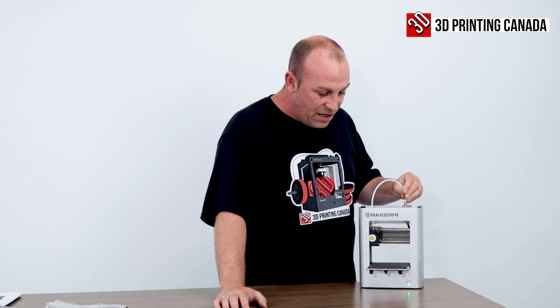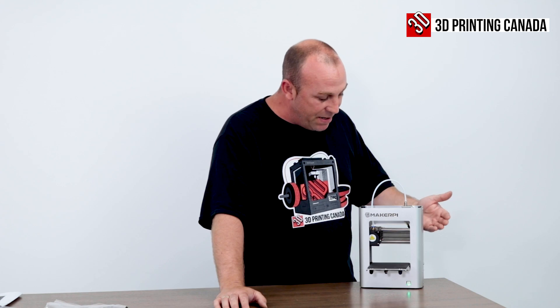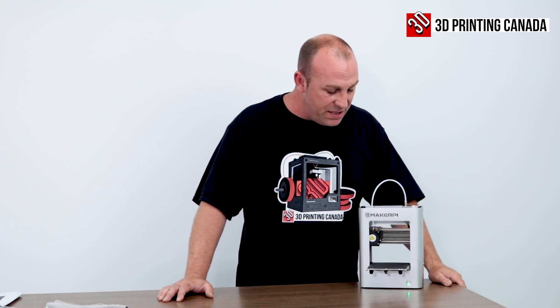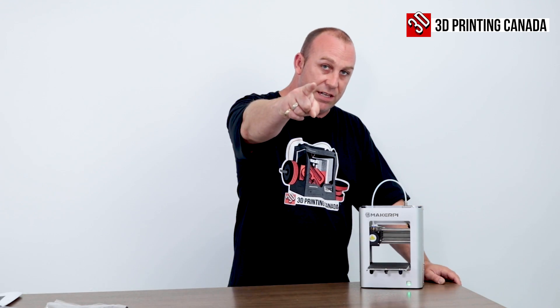My first thoughts are, is this just maybe something that happened in shipping? But I am experiencing some binding. So I am going to take it down and see what I can do. But we are going to run some test prints on this, and we'll be back with you in just a moment.